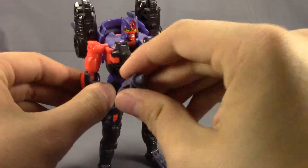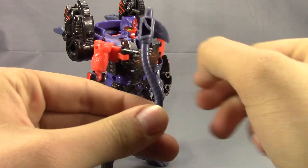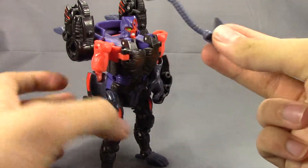As for accessories, he does come with his little club axe whip thing that will become his tail in Beast Mode.